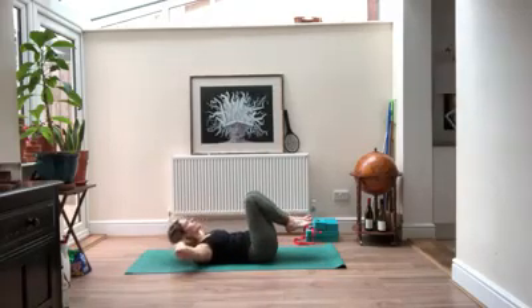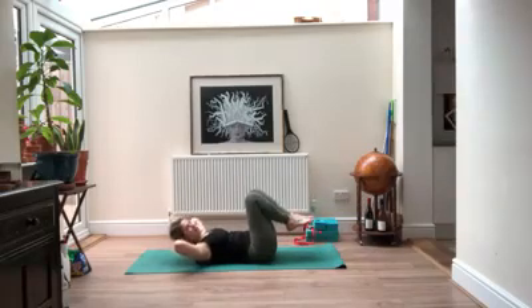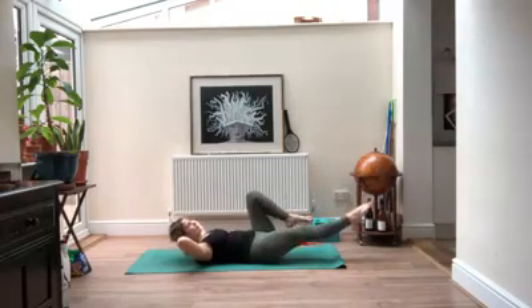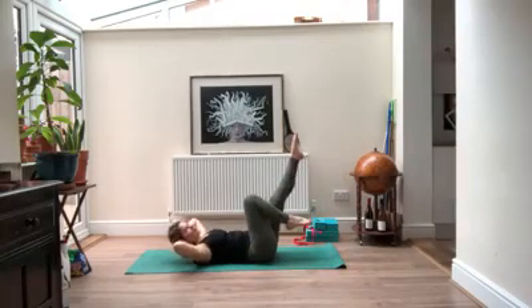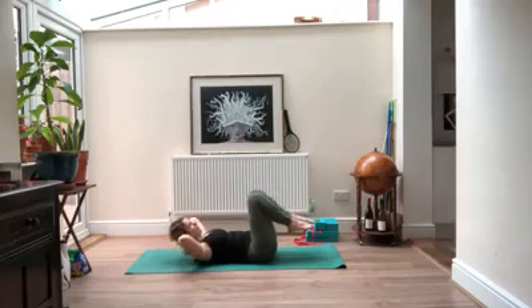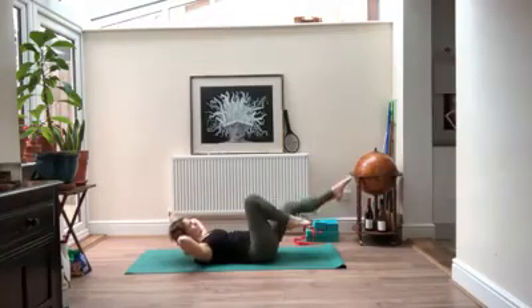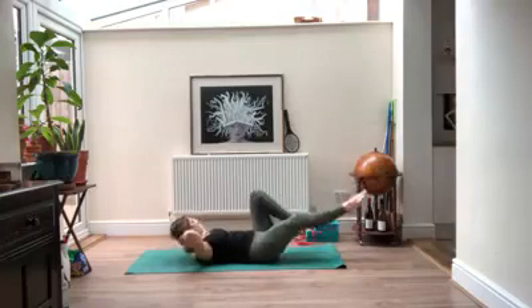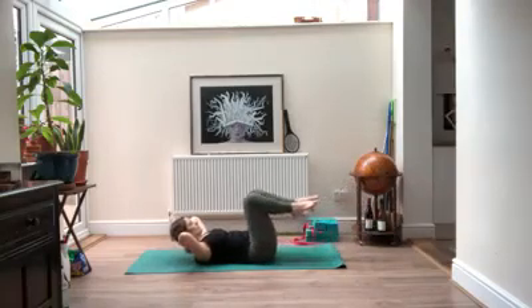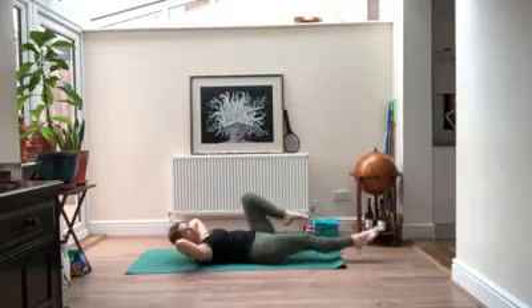On your next inhale, come all the way up to center. Take your hands behind your head, lifting your head and shoulders off the ground. Let your head relax back into your hands and then reach your left leg long and bring it back in — pull your navel back so it's pressing down into the floor. Then reach your right leg long and pull it back in. If you're having trouble keeping your belly down, lift your leg a little bit higher. If you feel okay with it, you can hover your leg even closer to the floor.